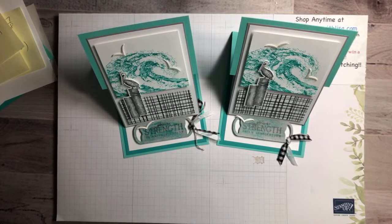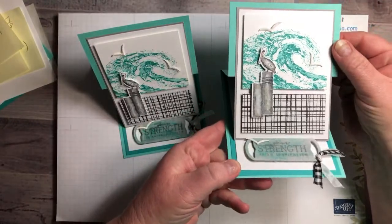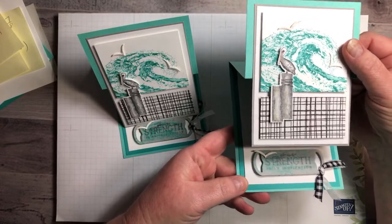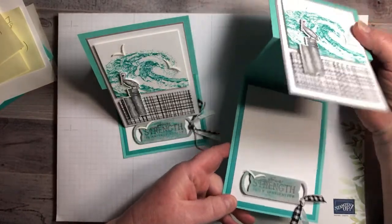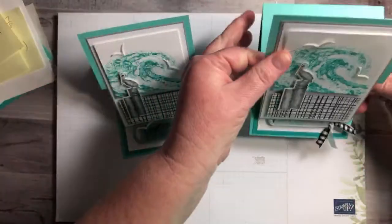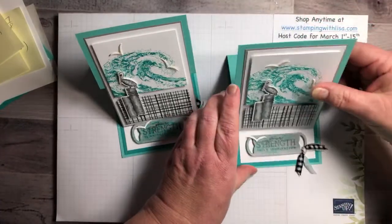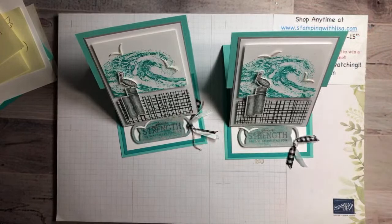Hey Denise, Laura, Susan — hey everybody! So if you just tuned in, this is what we're making. It's an easel card featuring the Waves of the Ocean bundle or collection — I'm not exactly sure what it's called; sometimes it's a suite, sometimes it's a bundle, sometimes it's a collection. It sits like this and then opens this way, so you can write in here. When you want to shut it, you can shut it flat so you can mail it.